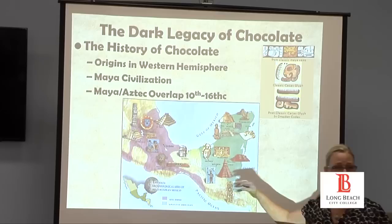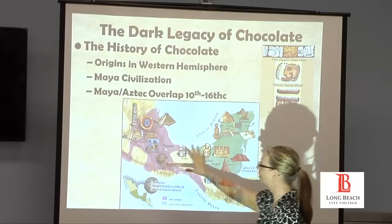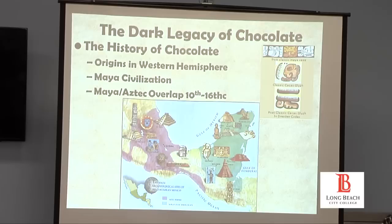What we know is that the Mayans were the first to cultivate cacao, and they utilized it as a drink for the most part, though new evidence is challenging the idea that it was only used as a beverage. Eventually, the Mayans and the Aztecs overlapped in the post-classic period, between the 10th and 16th century. The Mayans actually became the suppliers of cacao for the Aztecs, mainly because cacao primarily grows in that region — and it's a low-yield crop, so they were the main traders.